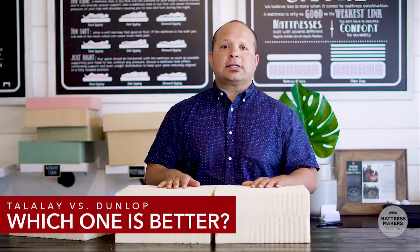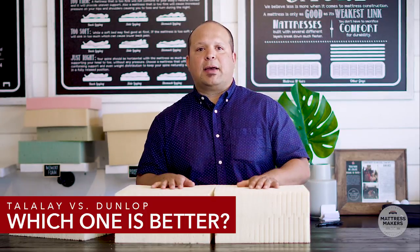I hope you enjoyed this video and learned something about latex mattresses. If you want to learn more, check out our Latex 101 video, which goes into more detail about the different types and qualities of latex. Also, if you'd like more help on your mattress shopping journey, go to mattressmakers.com and download our mattress shopping guide. Thanks for watching — I'm Pablo from Mattress Makers, sleep well.